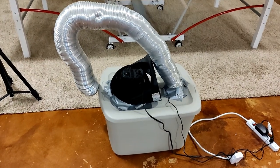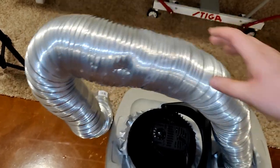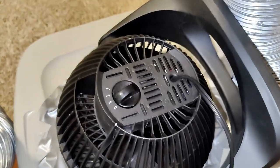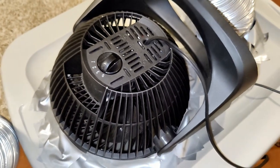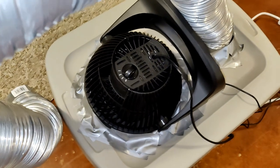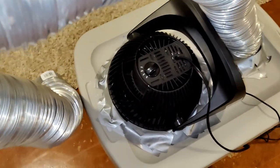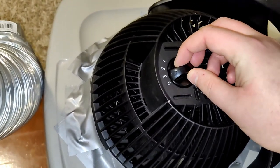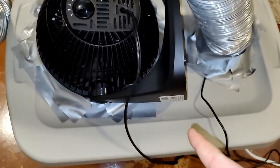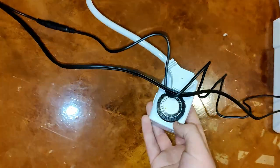On the outside there's simply some metal tubing I used to direct the airflow inside the tent, and then just a random fan I found on Amazon. All the parts will be in the description below so you can buy them yourself. I have it on full power, and the component on the inside goes into this timer here.